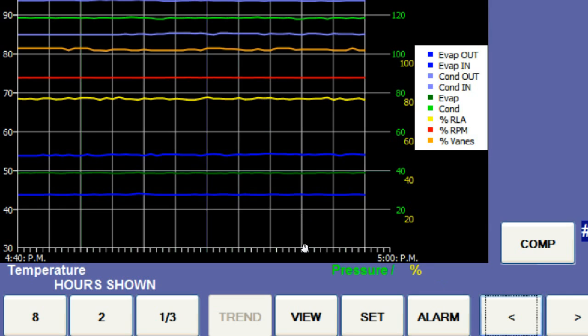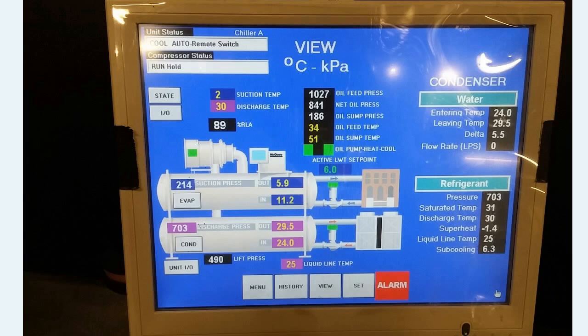These logs may look something like this. You can go back a certain amount of time and diagnose the machine from the display unit. You can have a look at some of the alarms, the settings, and the views as well. The display unit will let you look into the live data coming out of the chiller — you can see the various temperatures, pressures, states, rated load amps, and lifts.